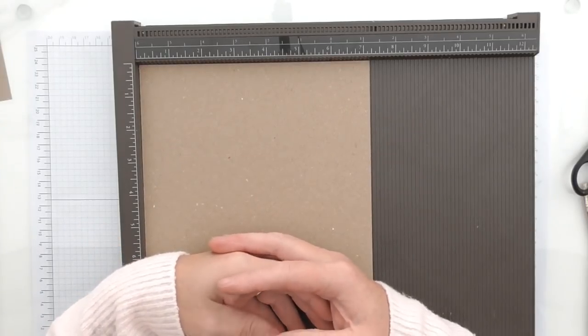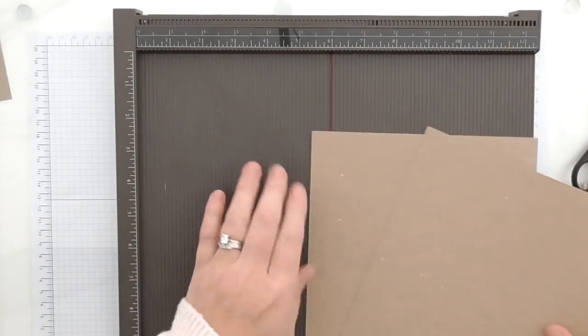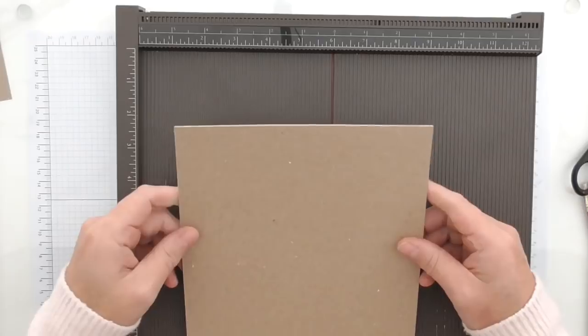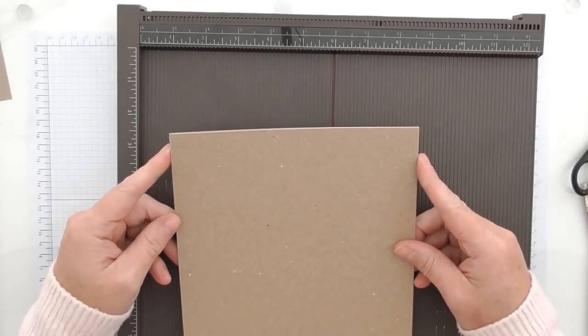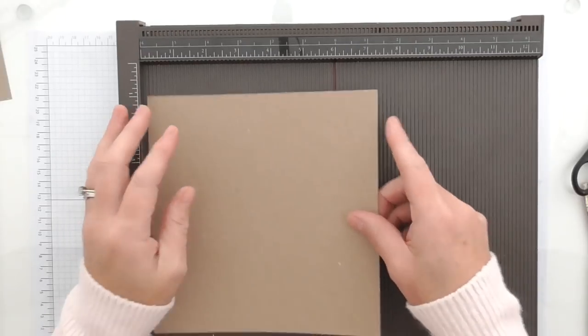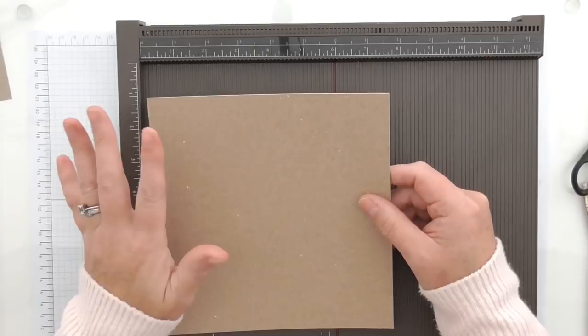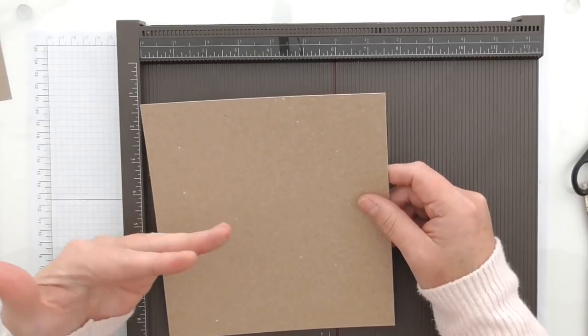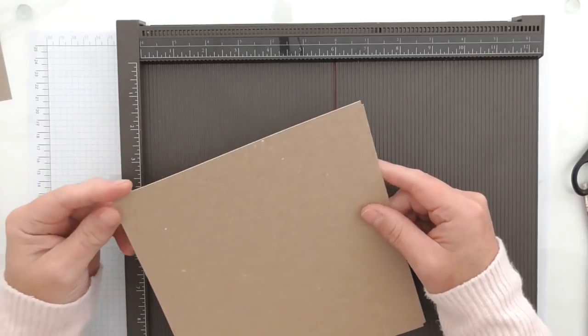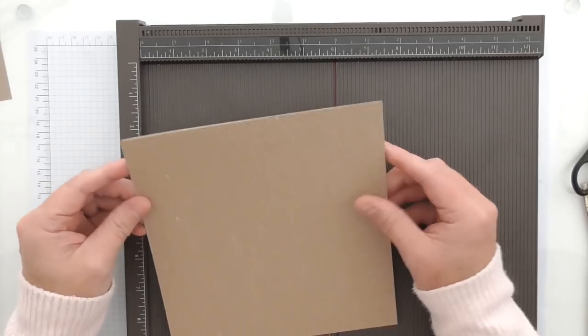Probably once you've made it you'll just want to keep it for yourself. We're starting off with two pieces of cardstock - this is craft cardstock from my private crafter hoard. If you can't get hold of craft card you can use any card; it doesn't have to be this card. Alternatively you could use crumb cake which is the closest Stampin' Up colour to craft.